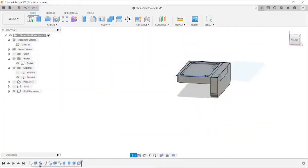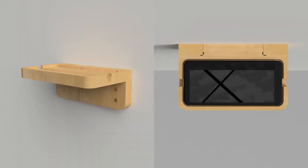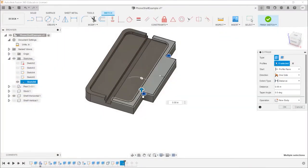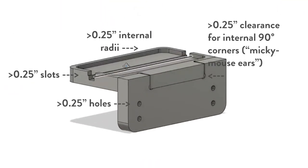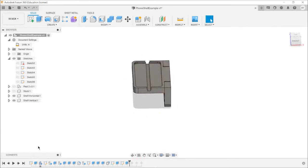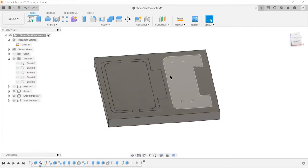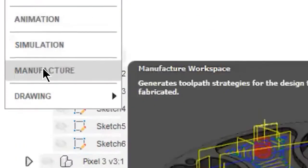To explore CAM setup, let's take a look at a simple flat-pack demo file — a wall-mounted phone holder — which we're planning to cut out of three-quarter inch plywood. This part was designed with the idea that we would use a quarter-inch flat end mill throughout. This decision lets us reduce the number of tool changes and pass right from operation to operation, but also limits the minimum feature size to the diameter of the bit — in this case, one quarter inch. To get started in CAM, drop into the manufacturing workspace.